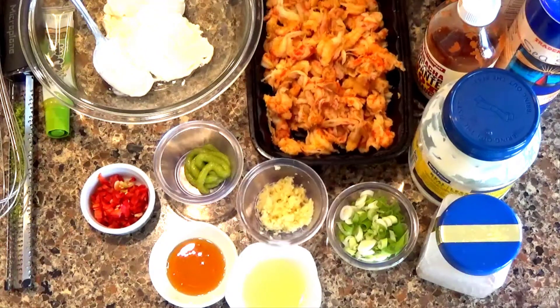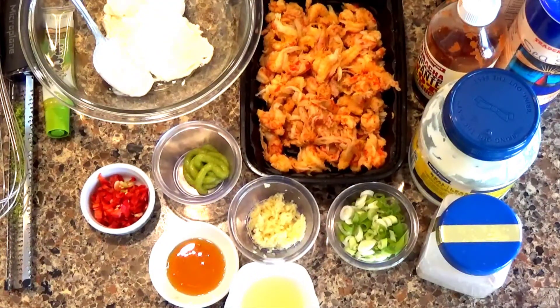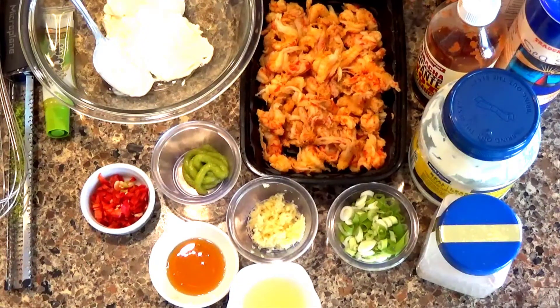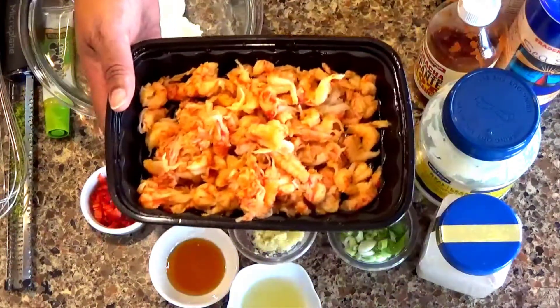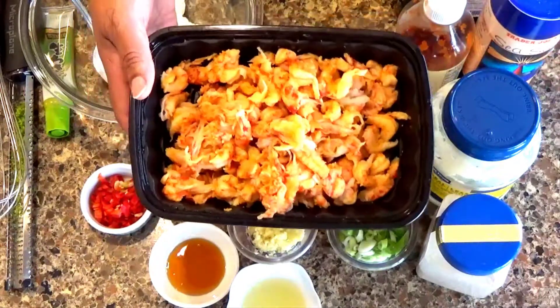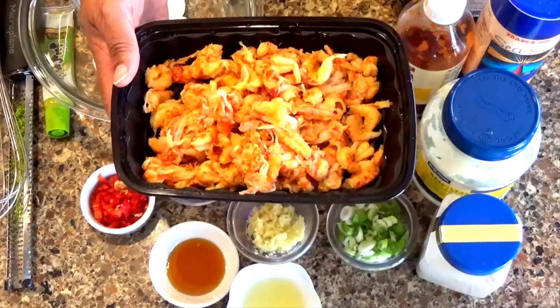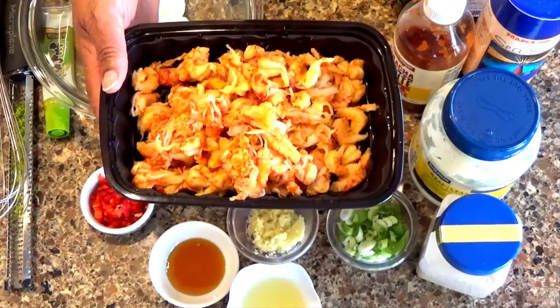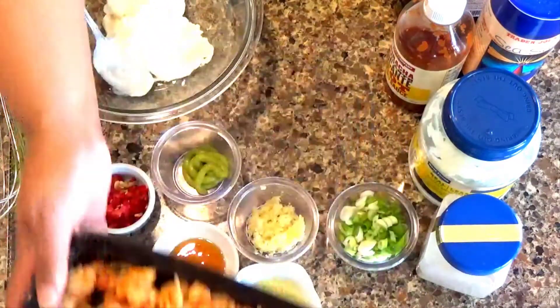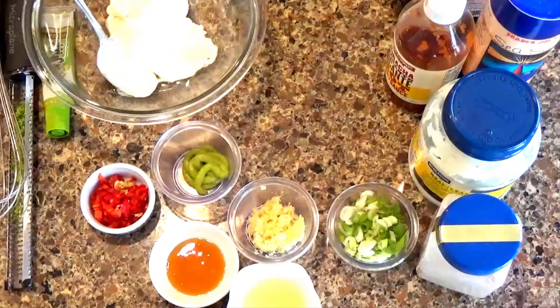The star of the show is cooked crawfish. This one has been cooked and frozen — you can cook it fresh, take the tails out, and allow it to cool. This is a 12-ounce pack of crawfish that I have drained. Force of habit, I rinsed and drained it, and it was defrosted.